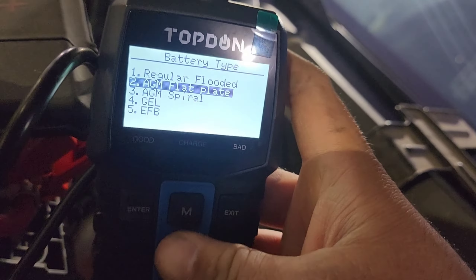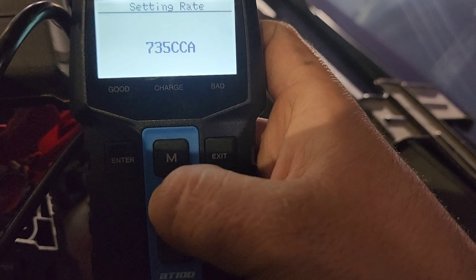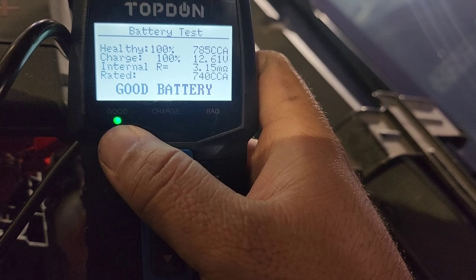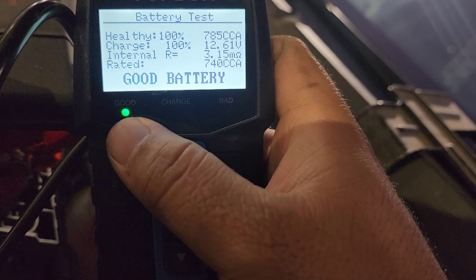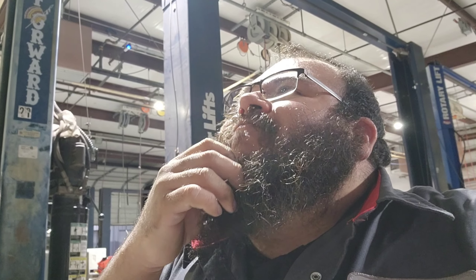Battery test — I think this is an AGM. AGM flat plate. I don't even know the output on this — the cover is still covering it — so we're going to call it AGM flat plate and I think this is a 740 CCA. It'll tell me the cold cranking amps no matter what. Testing... 785 cold cranking amps rated at 740. Internal resistance 3.5. Charging at 12.6 volts — 100% charged.